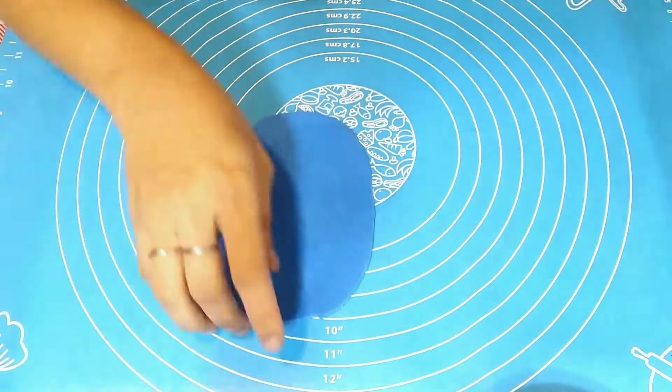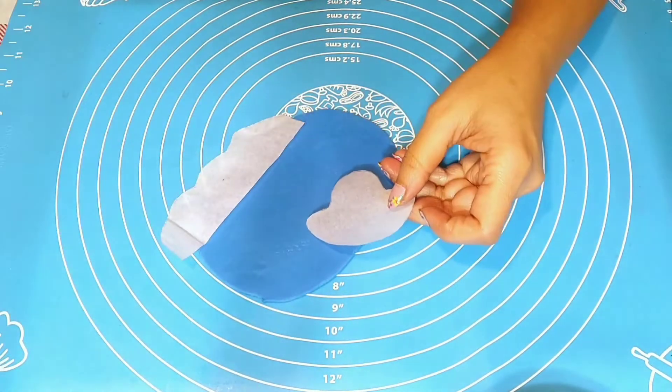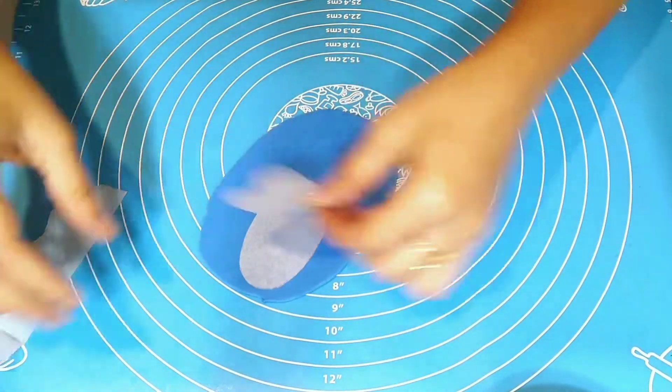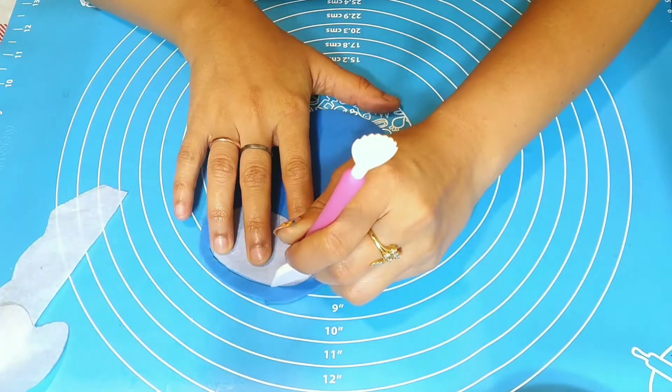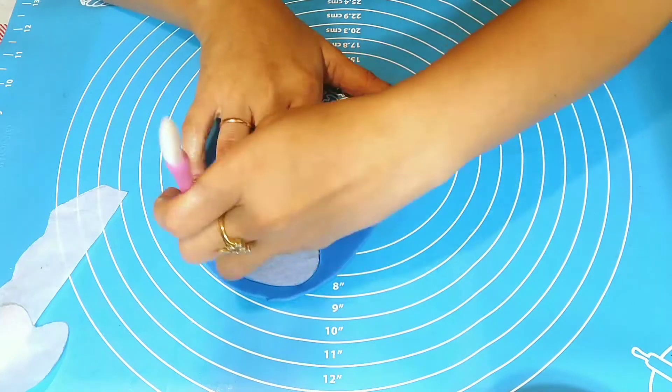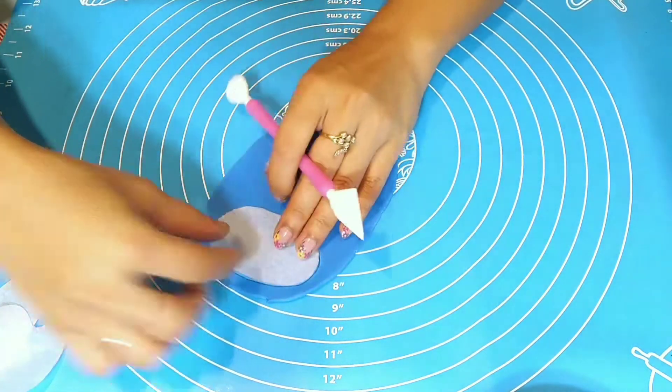Let's get started. Here I'm going to start with the making of baby boy booties with the help of fondant. I'm using the baby boy booties drafting which is easily available on the web — you can download it and take a print of it.